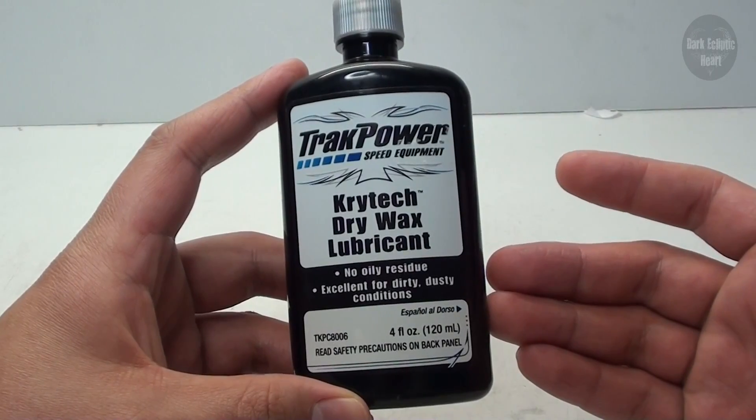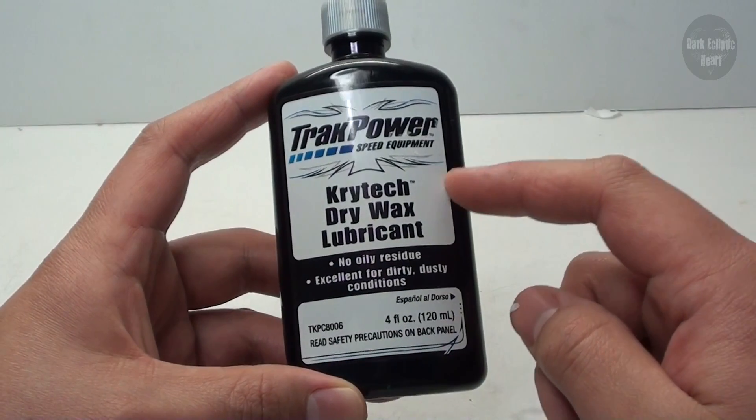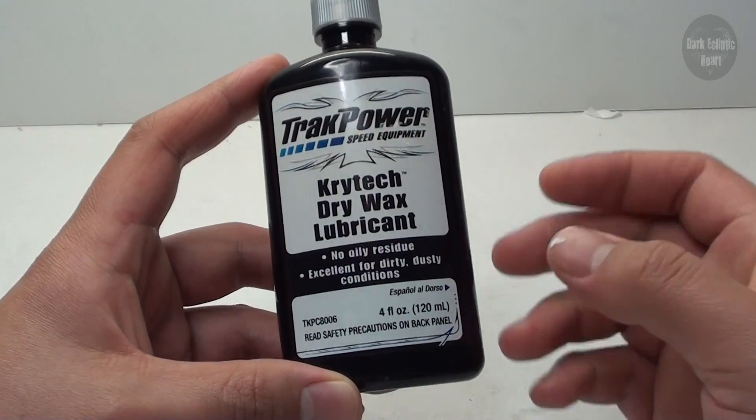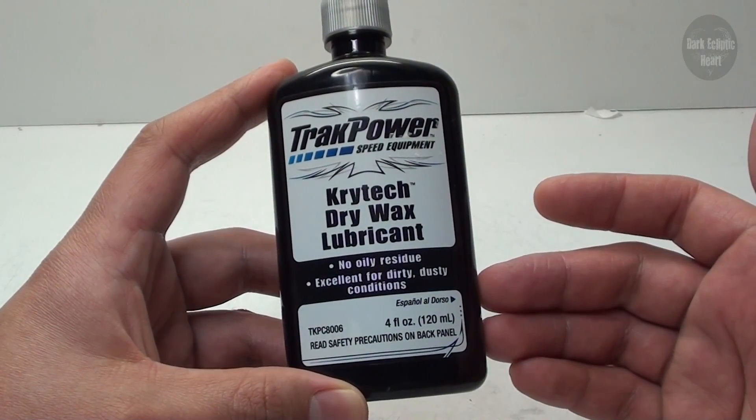This is a lubricant that you can use on parts like gears, dry shafts, and other things like that, but it doesn't have an oily texture to it, so dirt's not going to get all stuck to it and cause a problem where you have to clean it and then re-lubricate it. This is really going to narrow that down.